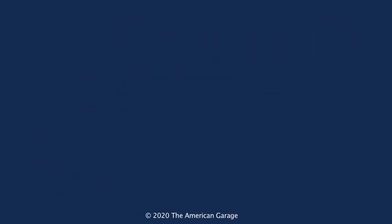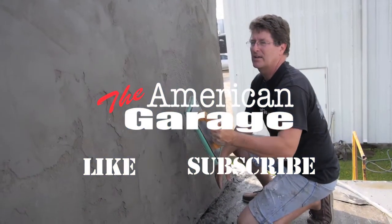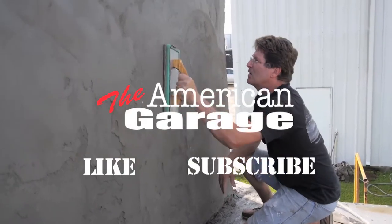I'd also like to thank Matt Reisinger for all of his information on how to prepare the building for stucco and all the tips he had. So what we're going to do at this point is close out this video, let the building cure for a couple of weeks, and then I'll do a quick recap and show you the application of the final color and the final results. Until then, this is Steve from the American Garage. Thanks for watching — if you liked this video, hit the like button and leave your comments below, and don't forget to subscribe.